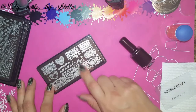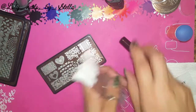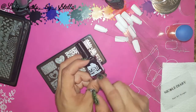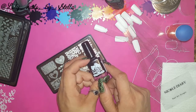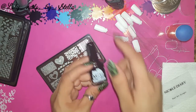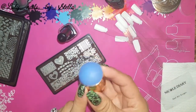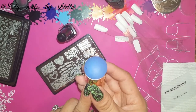Let's start with XYP02. I'm going to be using Mundo de Uñas — it's my favorite stamping polish, tinta para estampado. It comes from Mexico and it takes a while to get here, but it's totally worth it. I'm also going to be using the Fabio Nails stamper — I really love it, it's one of my favorites right now.